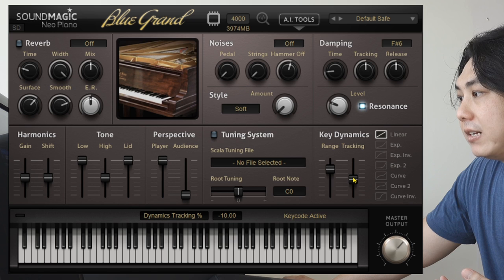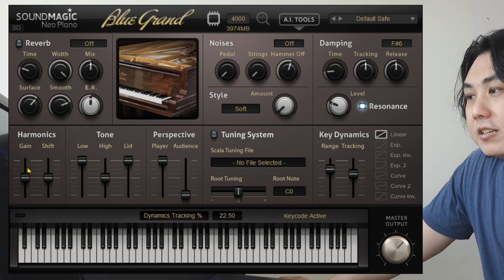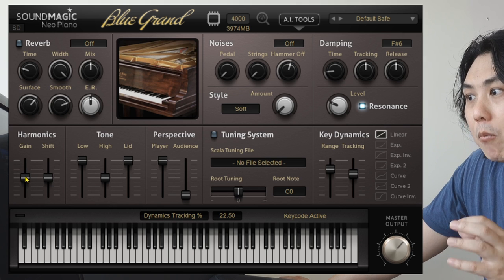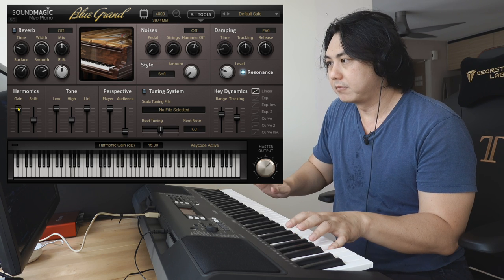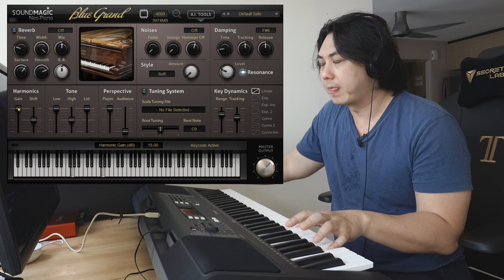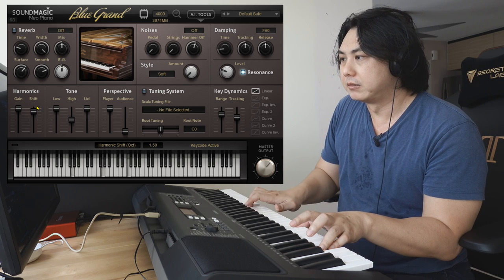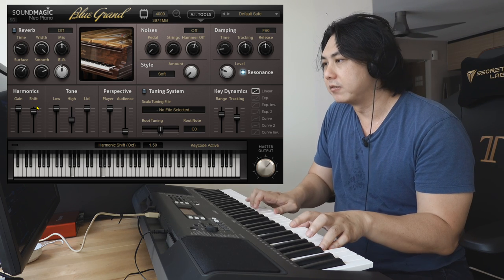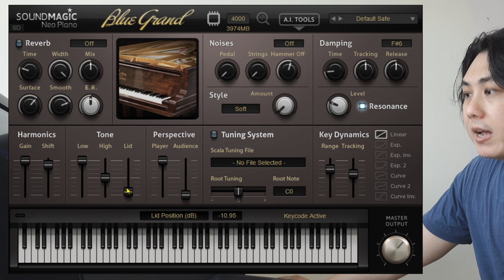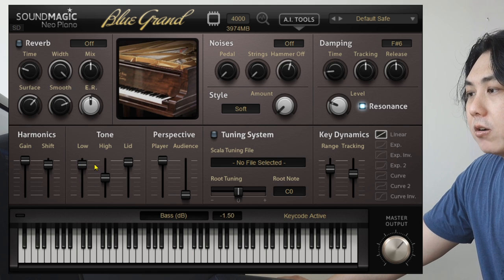On this side I like the fact that there are harmonics you can configure — if you want a lot of harmonics ringing, you can turn up the gain, and adjust how much the harmonics shift. You can hear the woody sound. You can also configure how wide or how high you want the lid of the piano to be, as well as whether you want to emphasize the lower or higher frequencies.